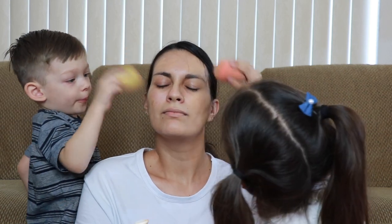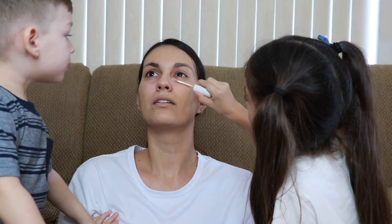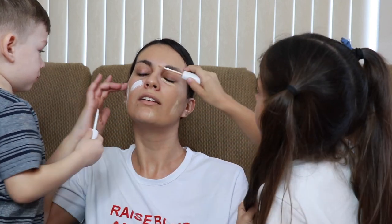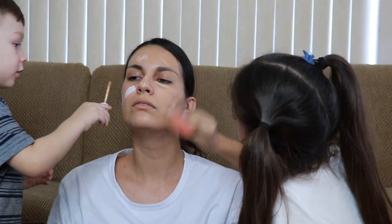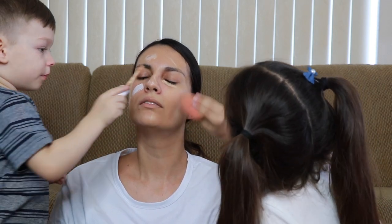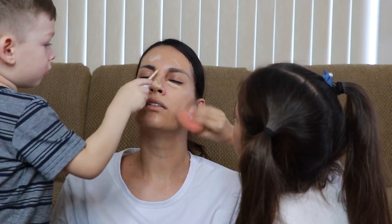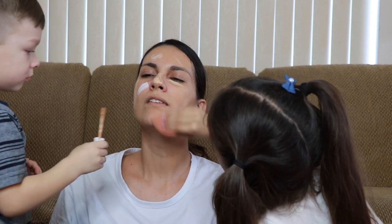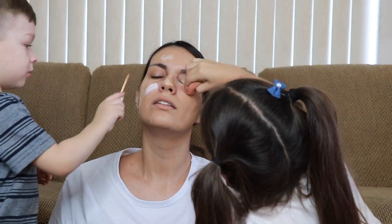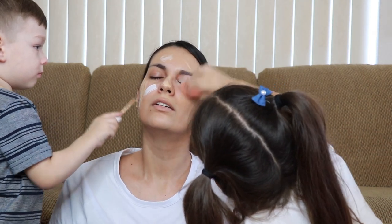Boop, boop, boop, boop! Next we are going to do this concealer. Boop, boop, boop, right there. Here's my side of the chin — I can push it up. On my chin. Yeah, better. Thank you!